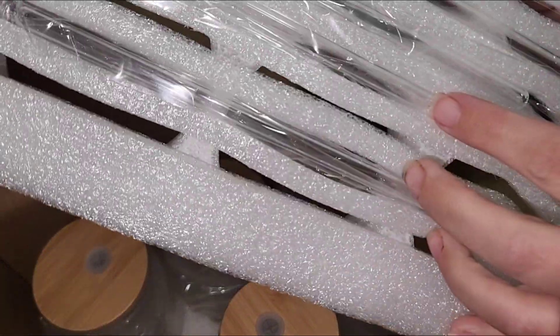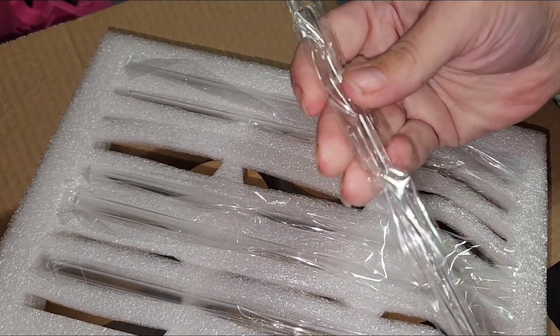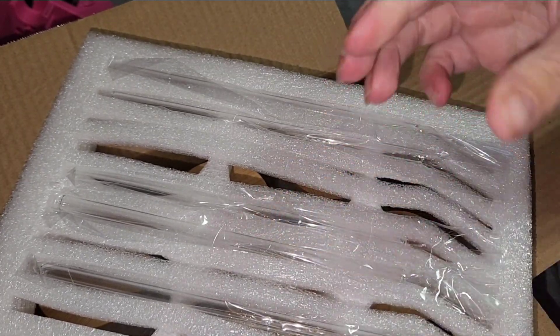The straws are actually made out of glass. They packaged these very well in the styrofoam so that there was no chance of the straws or the glasses breaking during shipping.